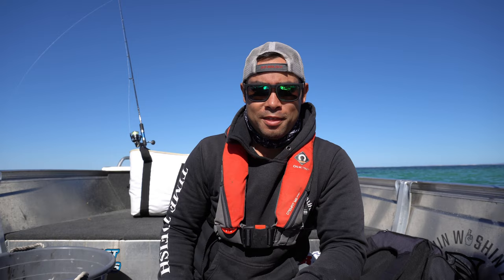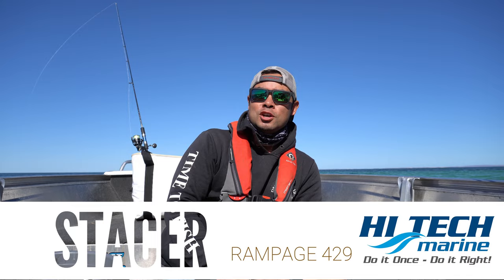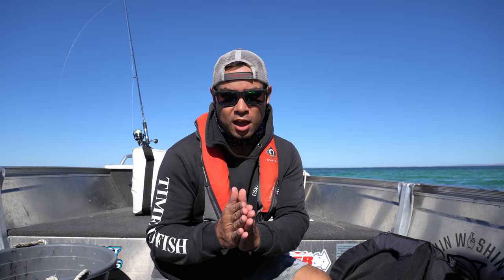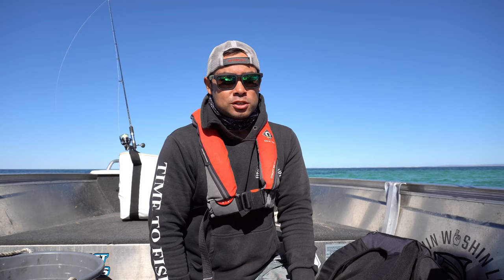Welcome back to another episode. Here we are in Nanga Bay, currently on the Stasa Rampage 429, and we're going to do a little bit of a review because I haven't done it yet, to be honest. You've seen I've taken this epic tinny to multiple locations, so I want to talk a little bit about it.